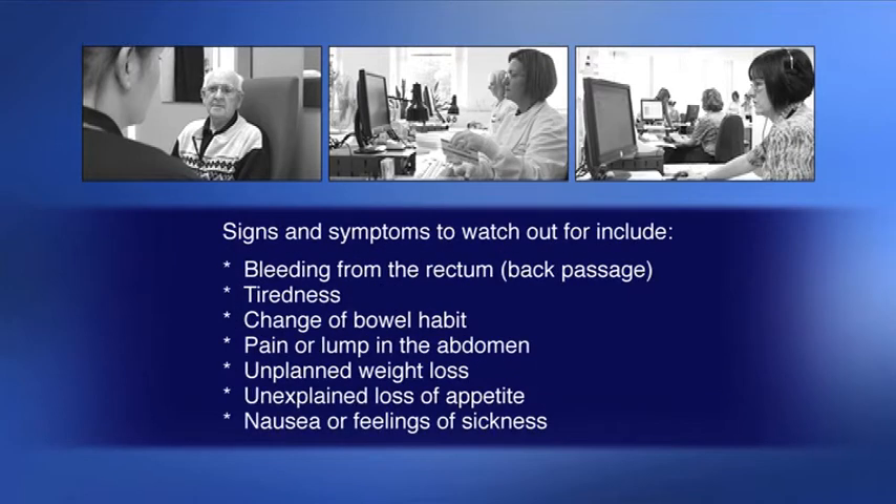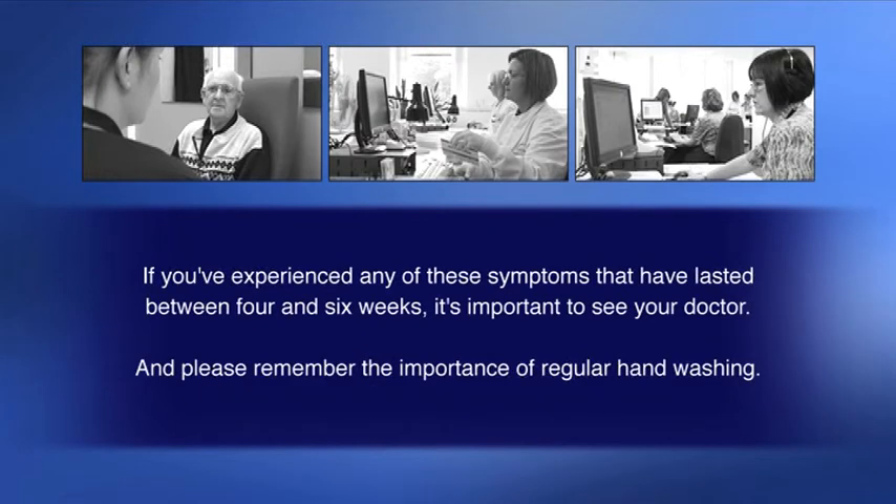Signs and symptoms to watch out for include bleeding from the rectum or back passage, tiredness, change of bowel habit, pain or lump in the abdomen, unplanned weight loss, unexplained loss of appetite, and nausea or feelings of sickness. If you've experienced any of these symptoms that have lasted between four and six weeks, it's important to see your doctor. And please remember the importance of regular hand washing.